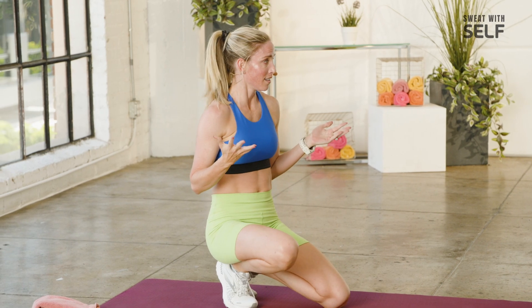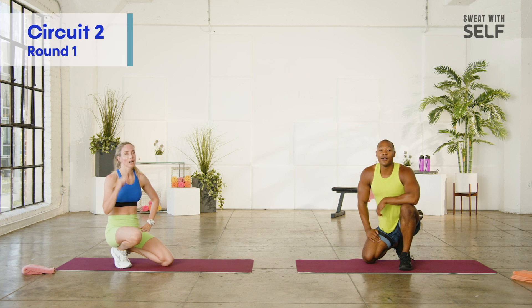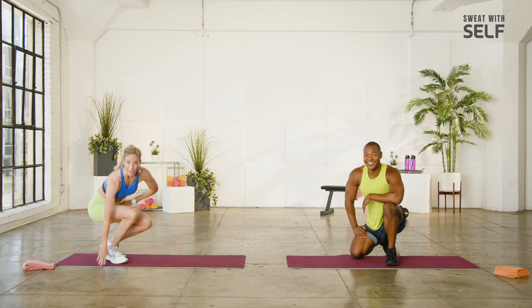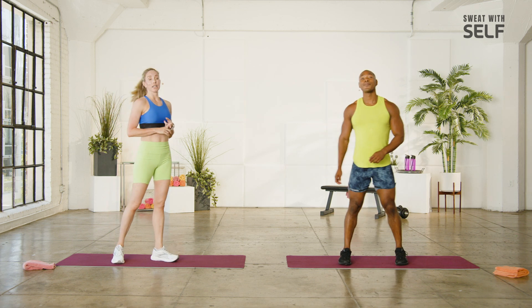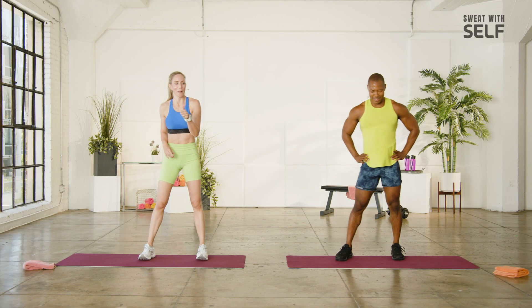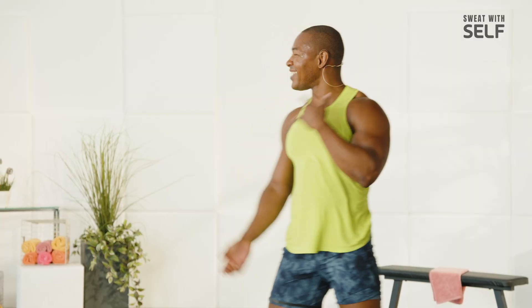So that was our longest set there. We're moving on — new little series, three rounds through. Doable, right? Still challenging. Come on up, have a sip of water if you need. All right, doable exercises: jump lunges, lateral lunge to hop, plank burpee — everyone loves a burpee. We're in number four, we got to do it.